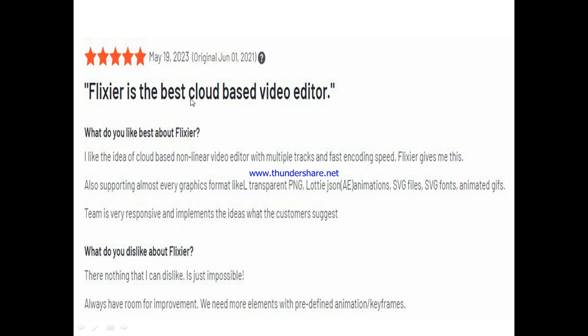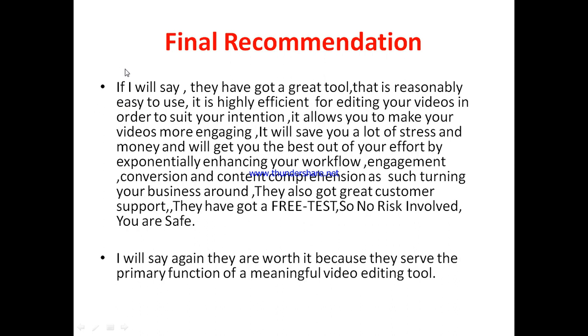Now let's get to what I personally feel about Flixia. In my own opinion, Flixia as a video editing tool has actually got a great tool that is reasonably easy to use and highly efficient for editing your videos. It allows you to make your videos more appealing and engaging, it's going to save you a lot of stress and money you would otherwise spend on video editors, and it will enhance your workflow, content engagement, business conversion, and content comprehension. They've also got great customer support, and there's a free trial where you can test it out — so there's no risk involved.